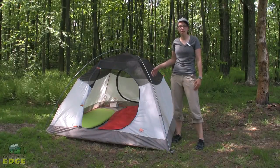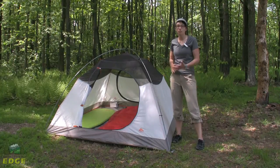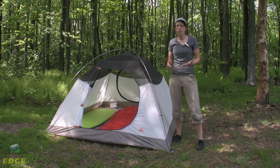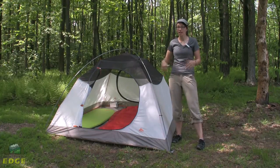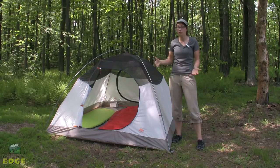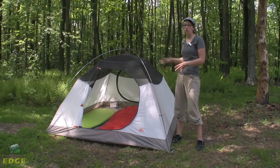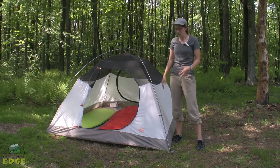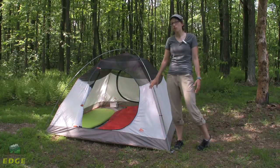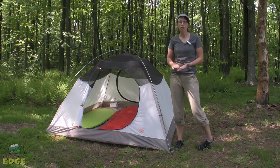We are looking at the Kelty Outfitter Pro series of tents. This series is built to be the most durable out of all the Kelty tents in their line. It is great for groups who are going to be using the tent over and over again, great for outfitters, and great for people who are just going to be using the tent a lot. Today we are looking at the Outfitter Pro 3 — the three-person tent. It also comes in a two and a four.